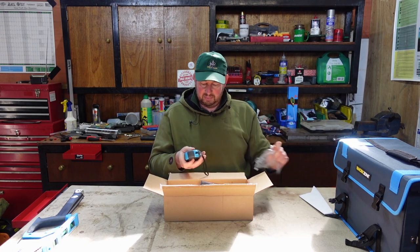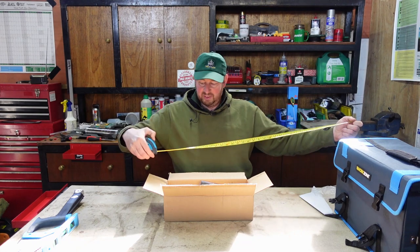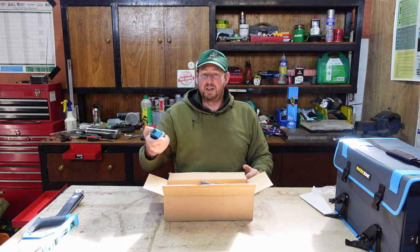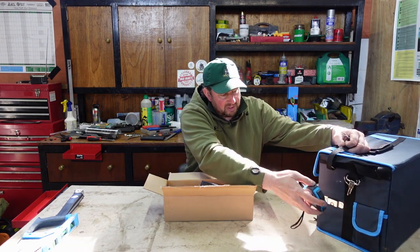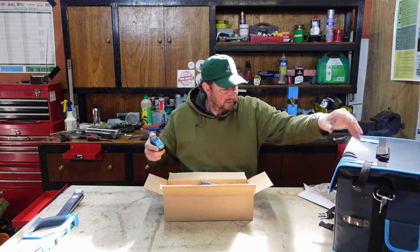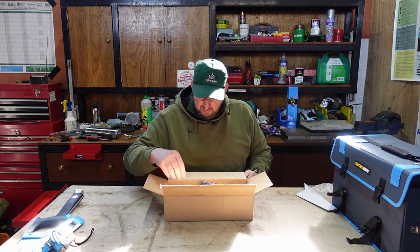Next up, a five metre tape measure - always handy to have. There's a locking mechanism on it and a little belt loop on there. When I was unwrapping the bag I noticed something on the side - whether that's to clip the tape measure on there or not, I don't know, but it's a handy place to store it anyway. If not, there's tons of room inside.